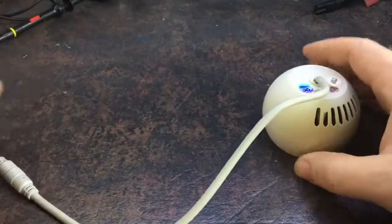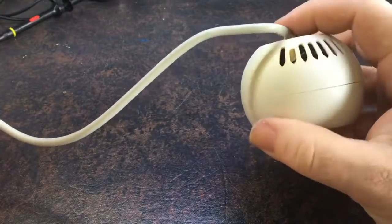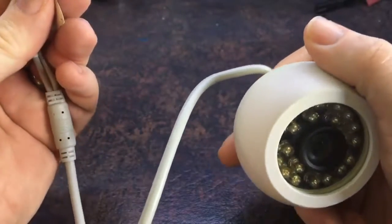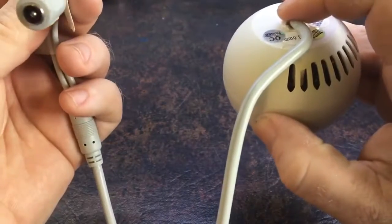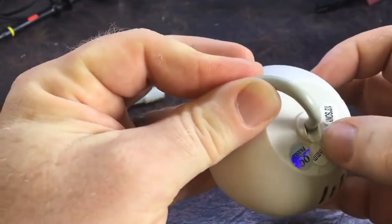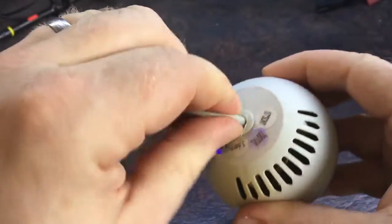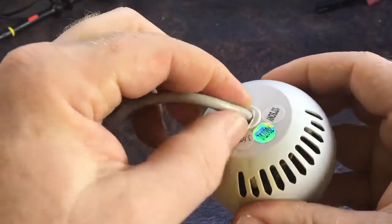One of my security cameras, which I have in place to keep an eye on things when I'm not around, was showing a really jittery and distorted feed with ghosting and all sorts of issues. I thought that was strange because early in the day it was working fine. I pulled it down and the first thing I noticed is that the cable had been melting and feels stiffer here than it does on the other side. That means this cable was probably shorting out or carrying excessive current.